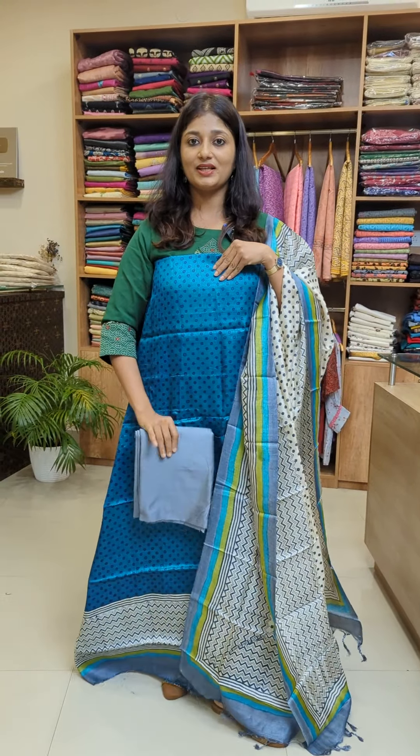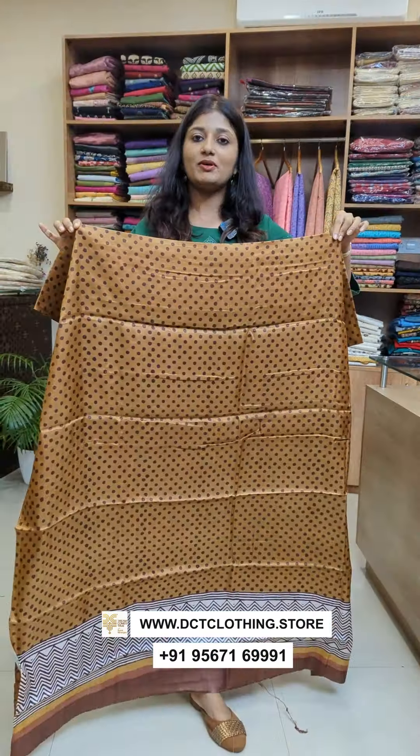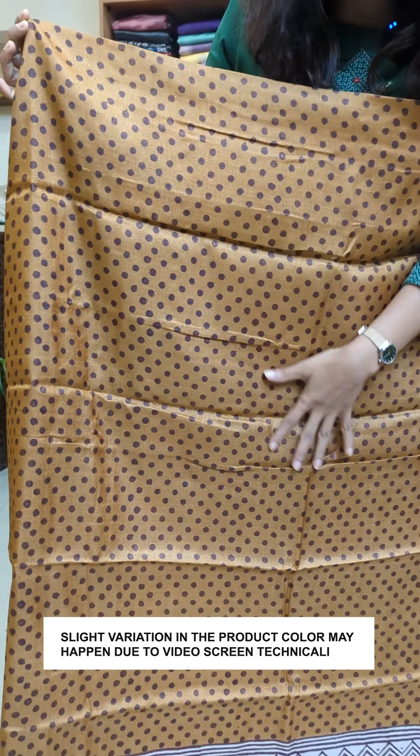We are going to wear a brown tussle fabric. It is a little flowy and the bottom is a gray shade. This is the overall design. We also have shades here — this is a caramel color and it also has a deep maroon color.